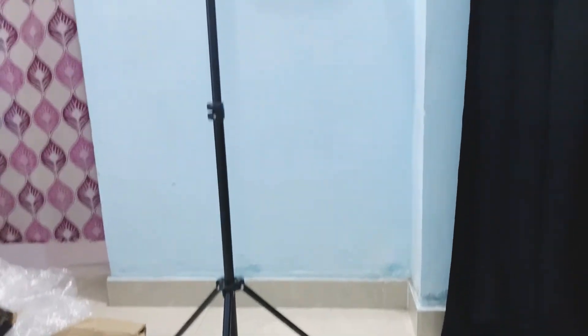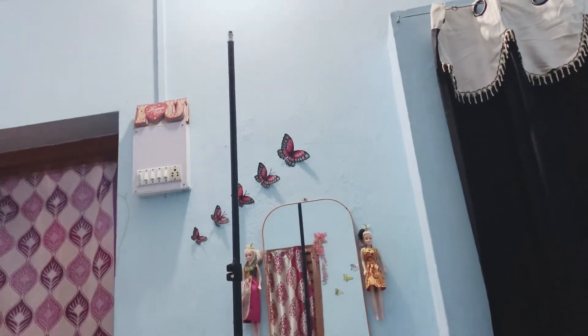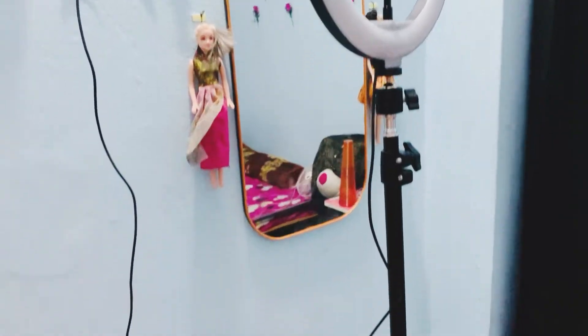So guys, I measured it and it is exactly 6.5kg, and quality wise it is very good. The volume and look wise it is very good.